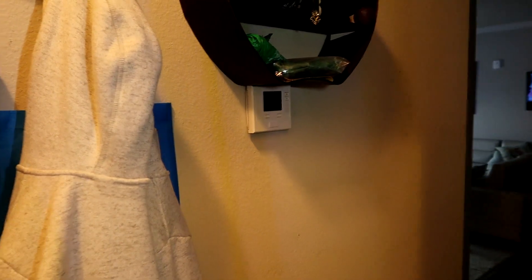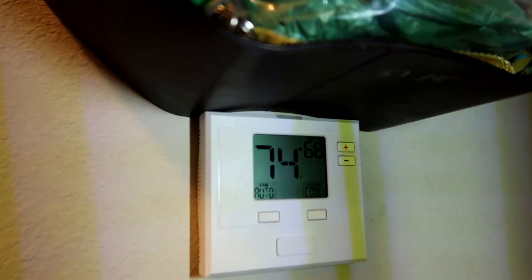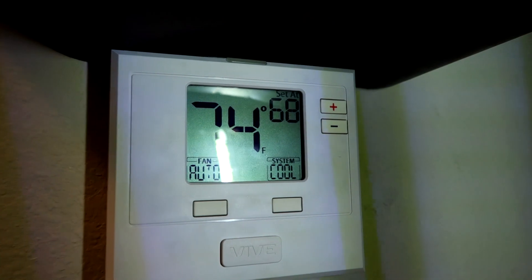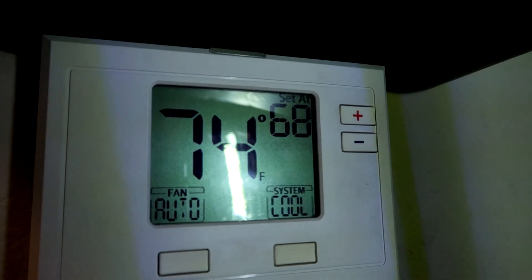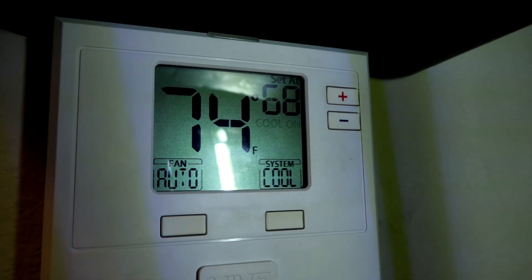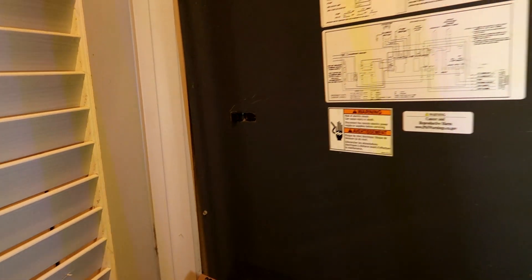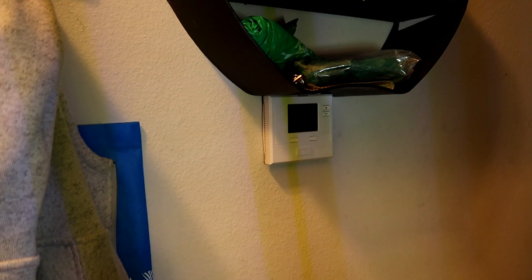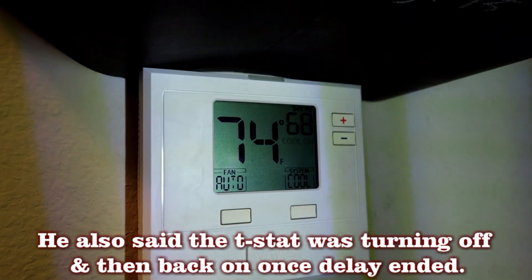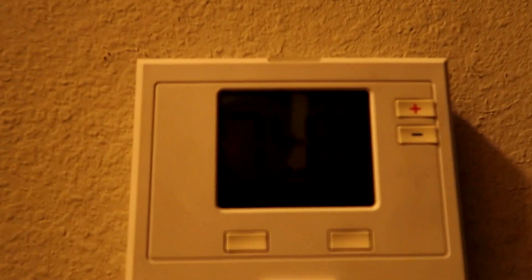We got a no-cooling call. The on-call guy was here — had an old head scratcher, couldn't really figure it out. Looks like the system is in a delay. See the cool-on light blinking? That means delay. That's odd — this is a straight cool; we usually don't have delays. I don't know where they got that thermostat from. He said the fuse was popping, but then he put a new fuse in and now it's in delay.